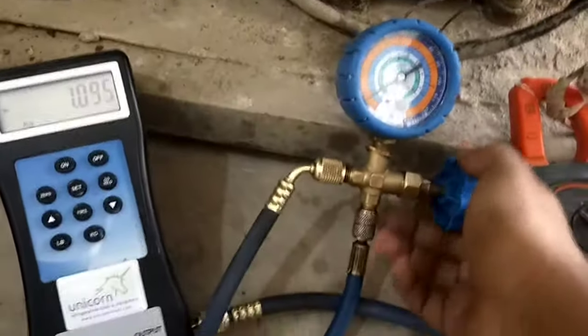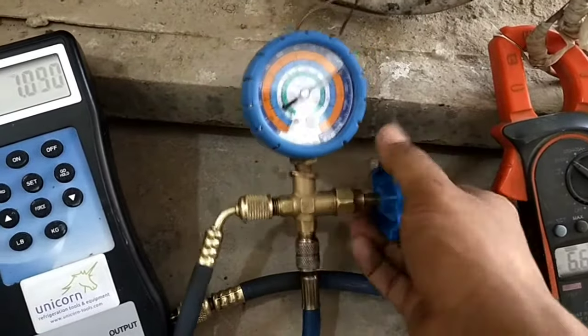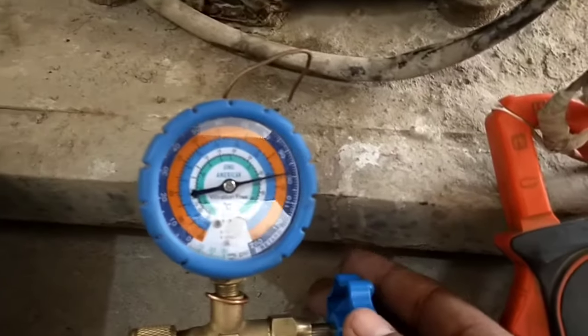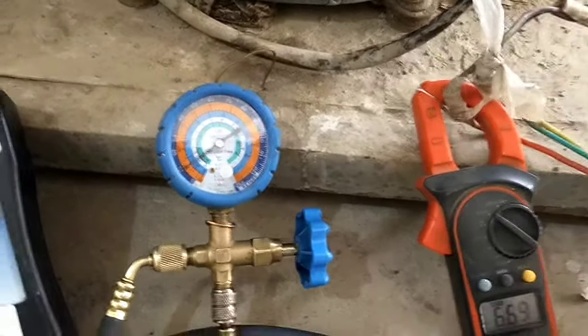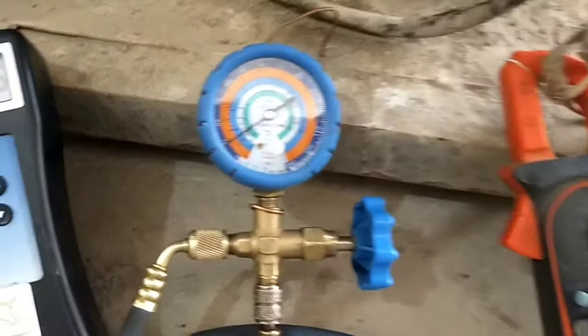To increase the suction pressure a little more, we open the valve of the pressure gauge and allow more refrigerant into the unit. After closing the valve, we can see the suction pressure is about 10 PSIG. This is the refrigerant charge that has been perfectly set for this unit.